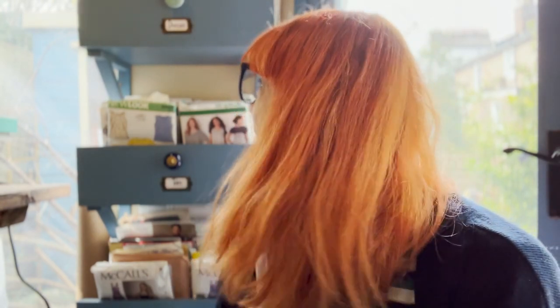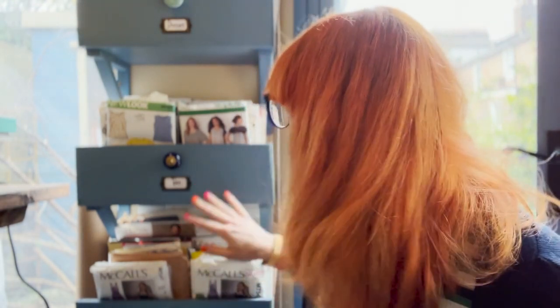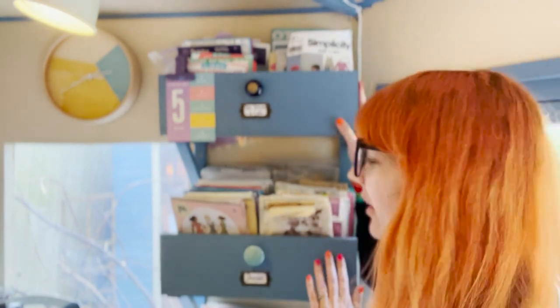I have a lot of sewing patterns and I don't sew up enough of them, but I thought it would be really fun to show you what I've got, show you my beautiful shelving, how I store them and stuff. So without further ado, let's start with the patterns!